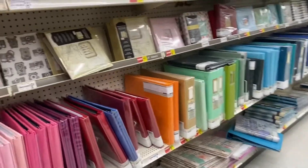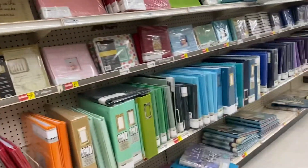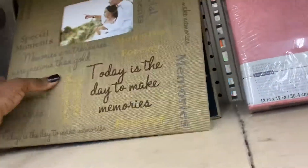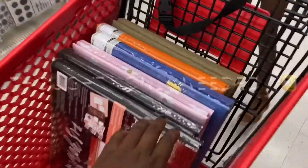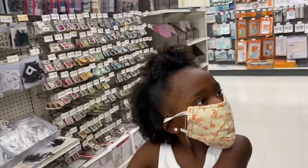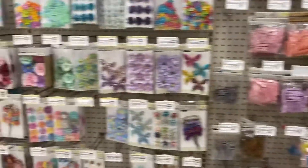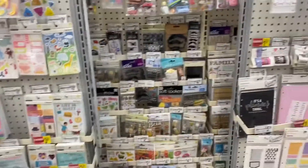Scrapbooking is buy one get one half off. Oh, they got more scrapbooks over here — come here y'all. These are actually on clearance, so let's do this one instead. Yeah, we definitely have enough — let's check the prices. There's a world one we could try. Since we're doing a photo album, they're not really a scrapbook, so we don't need those.